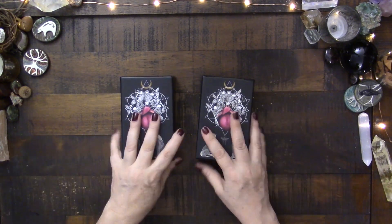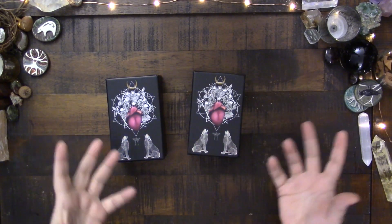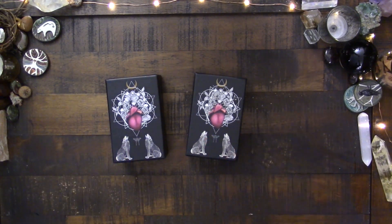So there you go. I hope this helps if you are looking at these two editions, or if you already have the deck and were struggling with whether you needed the other one. I hope this helps to sort that out for you.